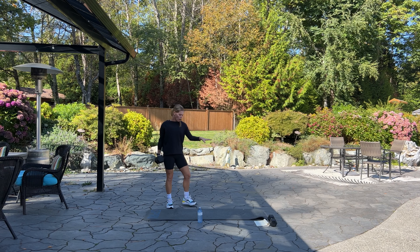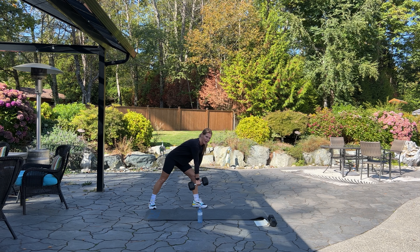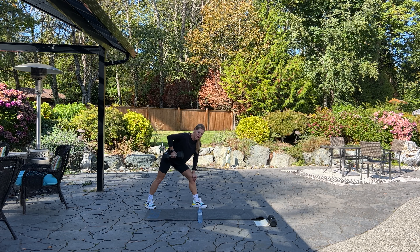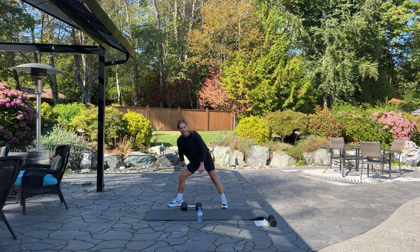We're going to start with a one-arm row. I'm using my heavier dumbbell. Whether you have a bench or your leg, you can lean on that, keeping your back nice and straight. We're going to row — kind of like you're starting a lawnmower. We're going to do 12 on each side. How's your day going? We have sunshine and blue skies, still a little chilly but it's fall.